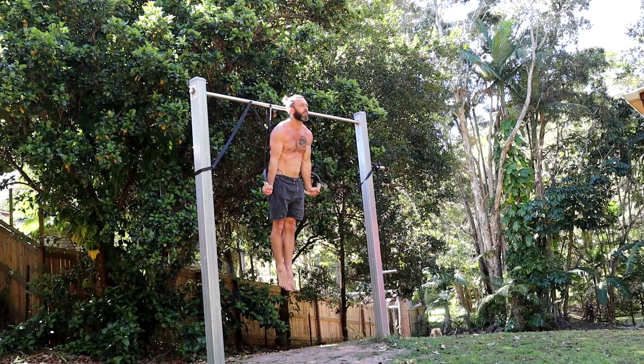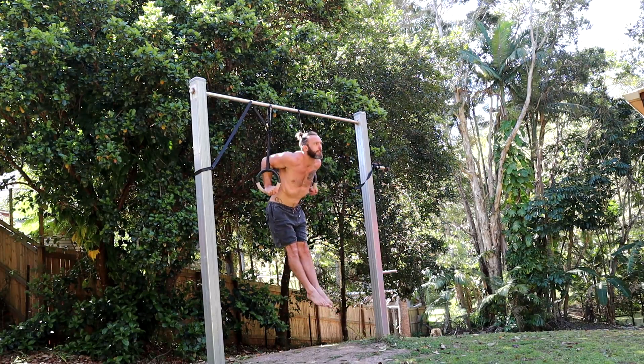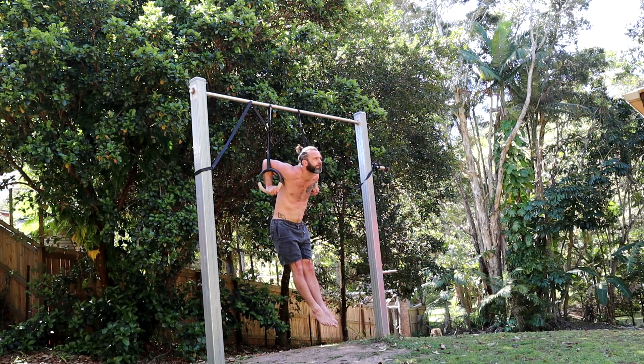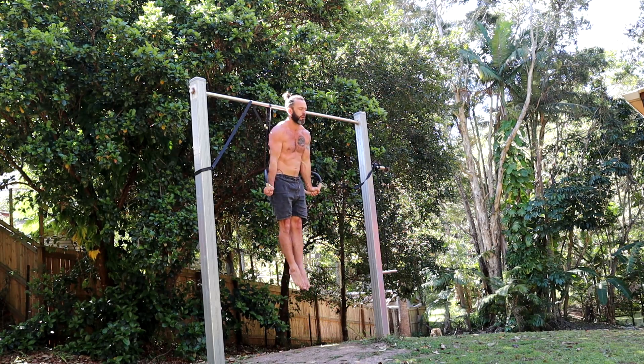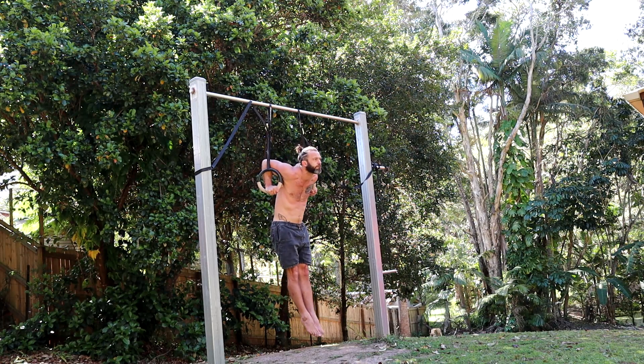Next, you'll need the ring dip. The ring dip forms an essential part of the muscle up, so you need to be able to do at least one full-depth ring dip. Here I'm doing them for reps, feet stay out in front, and I'm using the front support hold where the hands turn out at the top of the movement.